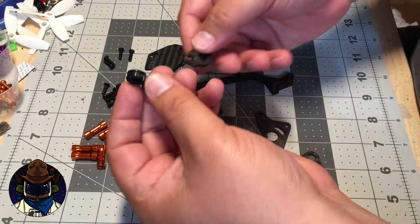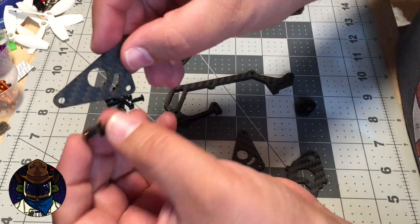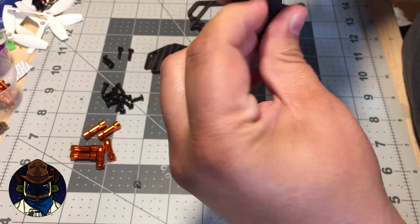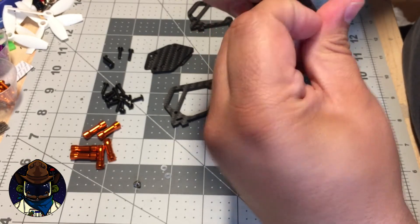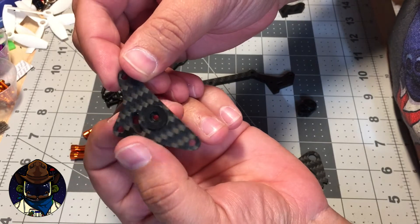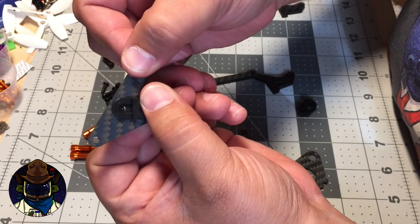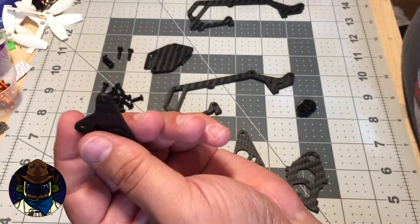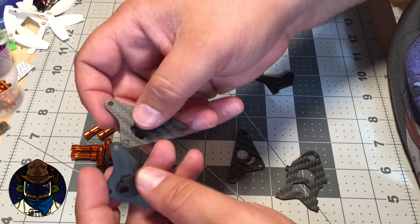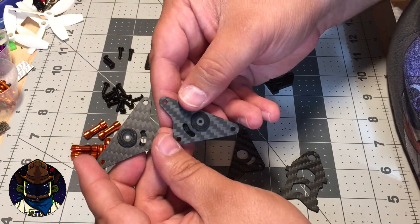Next, grab the rubber grommets that hold the camera and shove them into the big 10 millimeter hole in the camera plates. It takes a little bit of work — use WD-40 if you like. You want to make sure you mirror this because you need a left and a right side, so when you do the other side make sure it's facing the other way. I've already got a completed set — you can see they're mirrored with a left and a right.